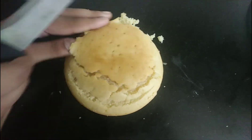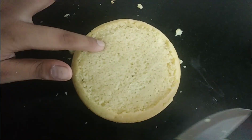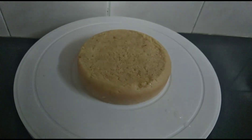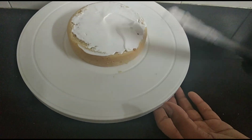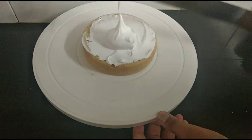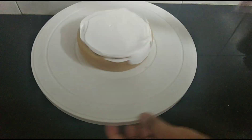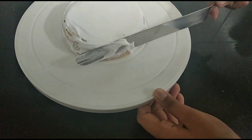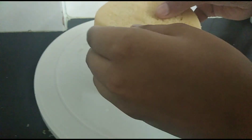Once the cakes are fairly cool, cut the tops off to give the cake a flat surface, making it easy to frost and stack. Now it's time to frost — add a layer of simple syrup, which is just sugar and water, then add the first layer of whipped cream. I'm using a turntable, but if you don't have one you can do it directly on the plate. Make sure to add a pretty thick layer of whipped cream.